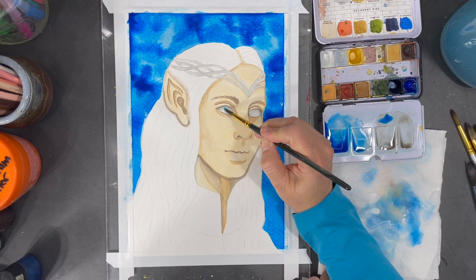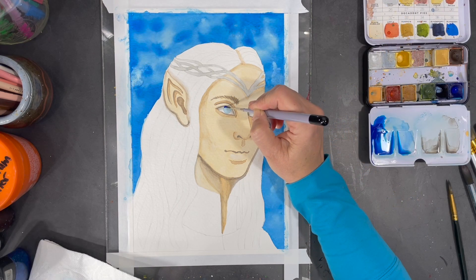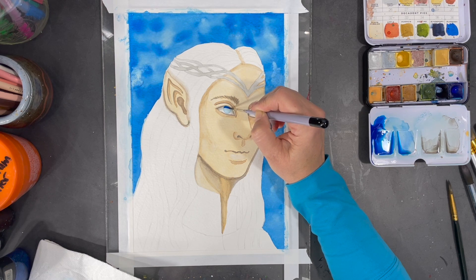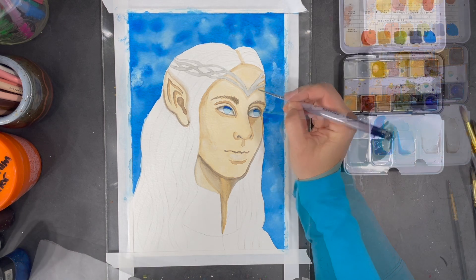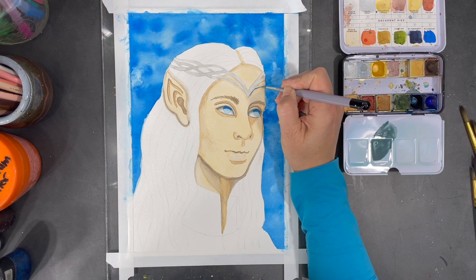I'll also use a less intense version of this blue for the eyes. Then using a darker value of the same blue, I add a little shade line right underneath the eyelid and on the iris. Then using a darker value of grey I start to do some shading on the crown.